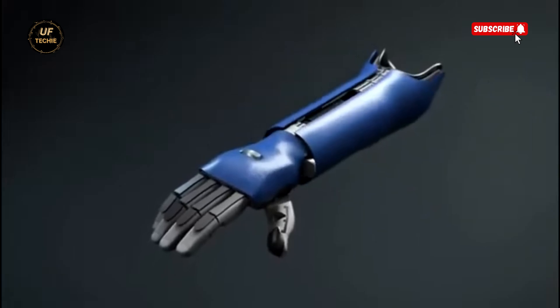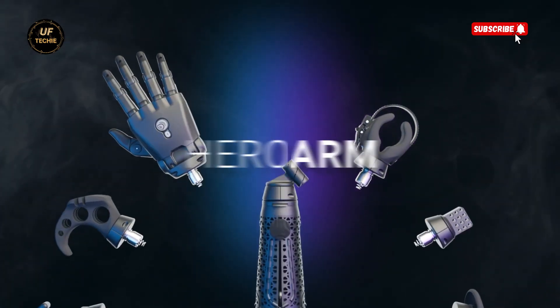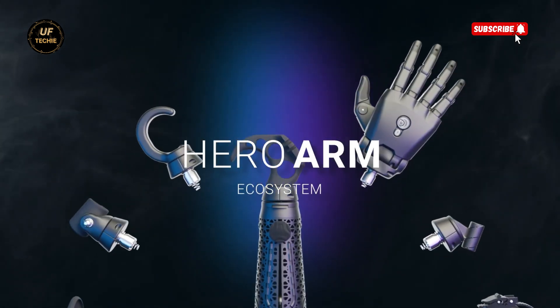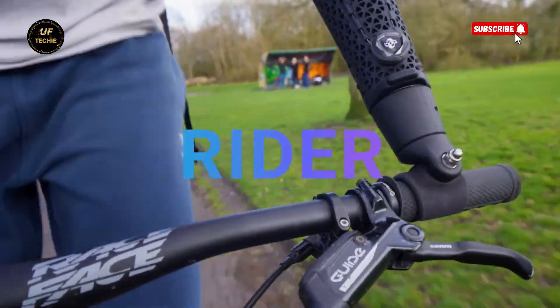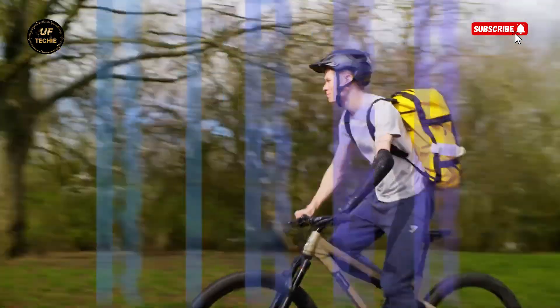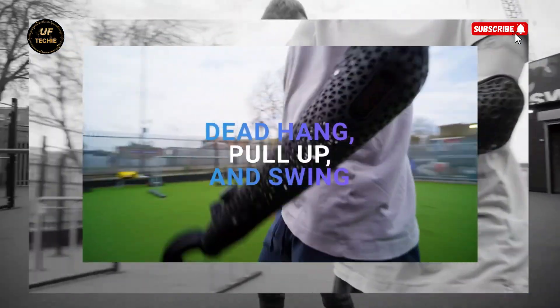But it's not just about function. The Hero Arm is designed to make users feel proud and powerful. It features swappable magnetic covers that can be customized to match your personality — whether it's a sleek black matte finish, bold metallics, or themed designs from Marvel, Star Wars, or Disney. The Hero Arm looks like something straight out of a sci-fi film.